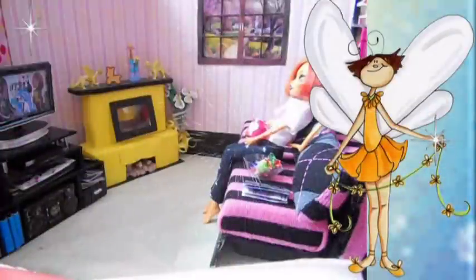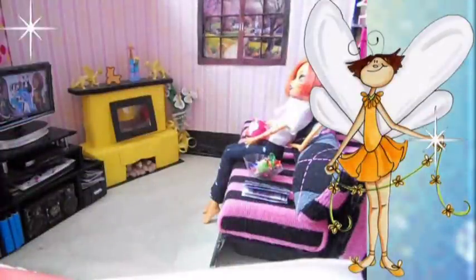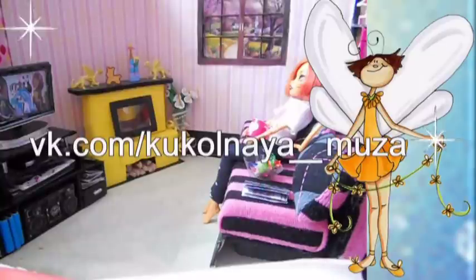Спасибо, что досмотрели мое видео до конца. Если оно вам понравилось, то ставьте лайки, пишите комментарии, подписывайтесь на мой канал. Делитесь этим видео со своими друзьями. Если вы делаете поделки по моим мастер-классам, то не забывайте показывать их в моей группе «Кукольная Муза». С вами была Муза Рукоделия. Всех люблю, целую. Творите вместе со мной. До новых встреч! Пока!